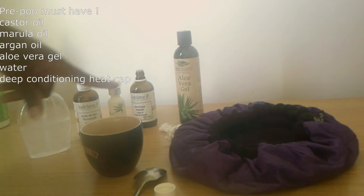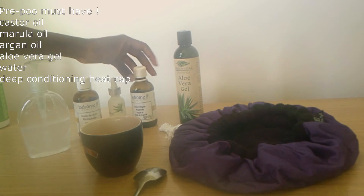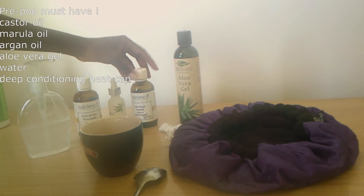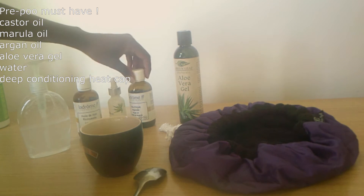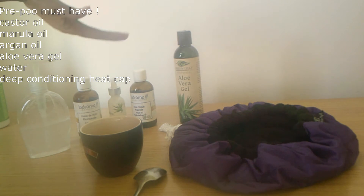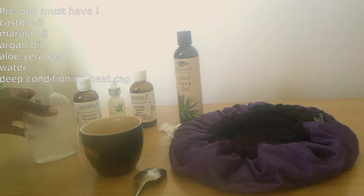In a little bit I'll show you how I apply it on my hair. This is a must-have for all naturals. If you want a hair salon experience at home or want to spend less time on wash day, this is great. You can do this the night before, but I wanted to do everything in one day. I'm going to microwave the oil for two minutes, then show you how I apply this pre-poo before shampooing.